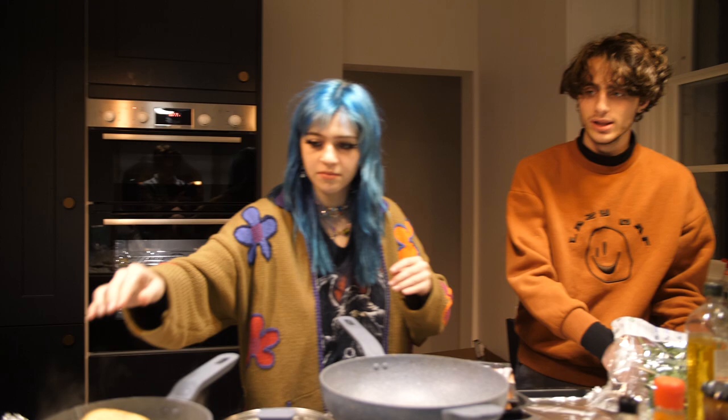You gotta do it really fast. So you boil your hands. That's how you do it. It's a quick drop.